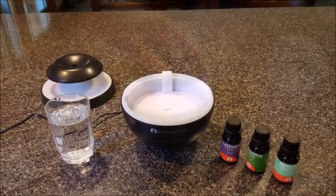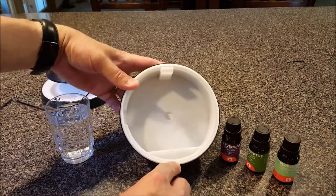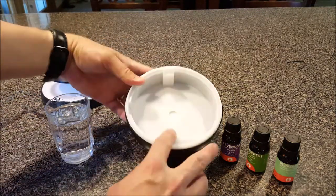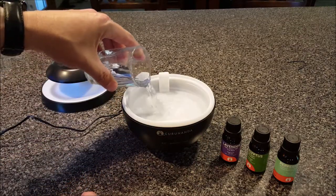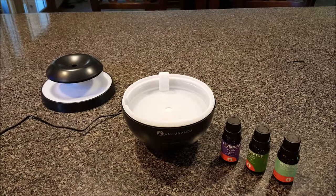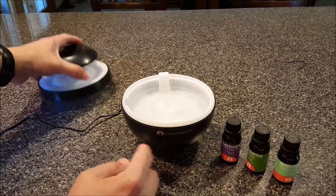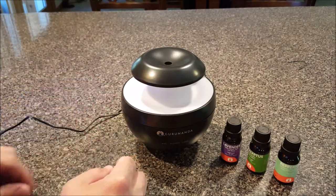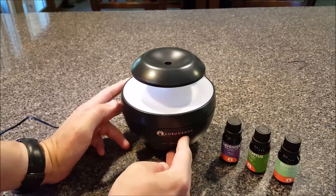With the top off, you see this little line right here that says 'max' — that's the fill line, you don't want to go above that. So I'm just going to pour about half a cup of water in there. I'll go ahead and press mist, put the top on, and we'll see what happens.